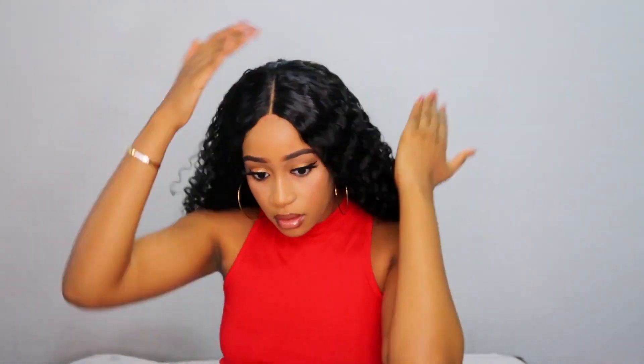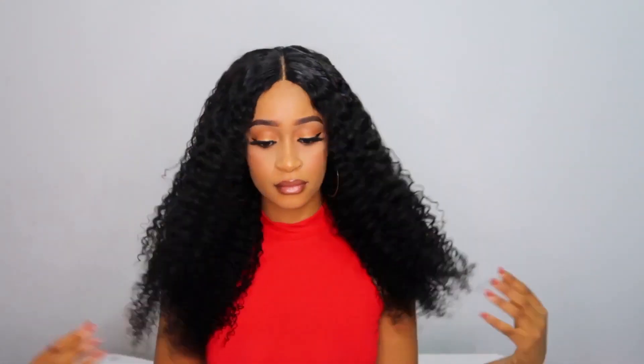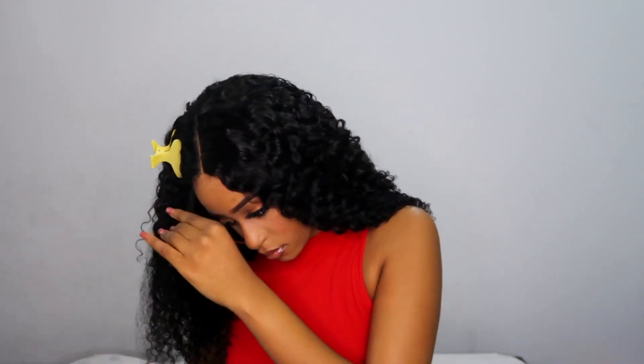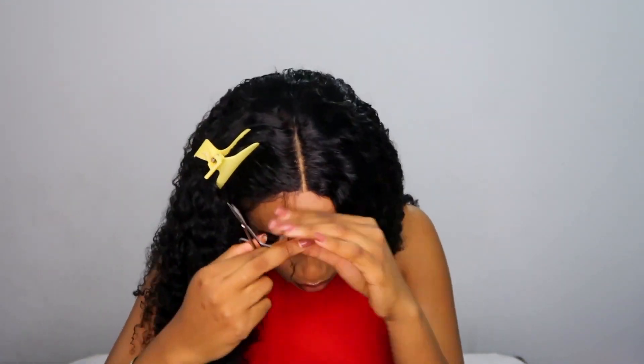The unit looks super gorgeous like this, but I just felt like it was looking a bit wiggy on my head. So I decided to fish out some hairs to try and do baby hairs, and I think it made the unit look a lot more natural. I've noticed that with curly hair, having baby hairs just brings the whole unit together — so yeah, I did a little swoop swoop.